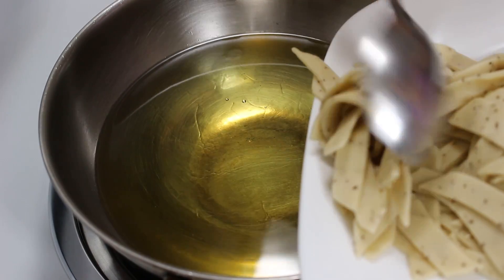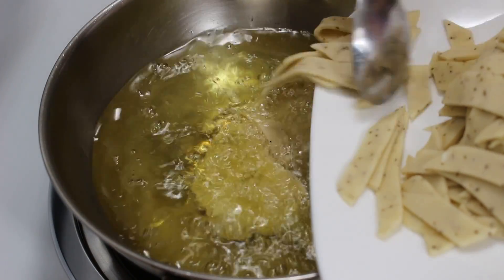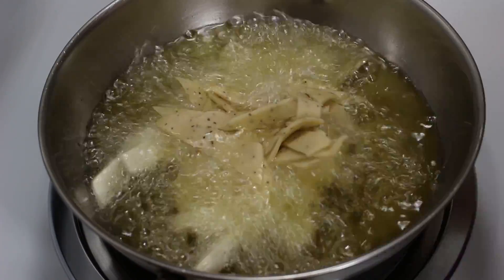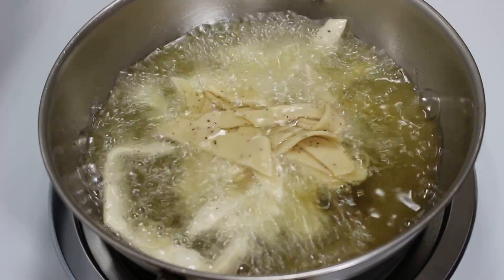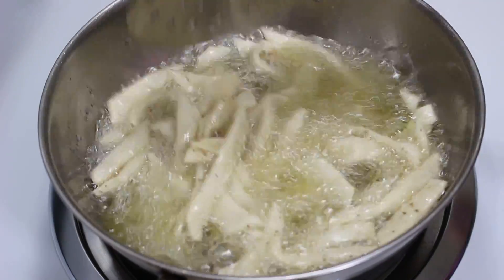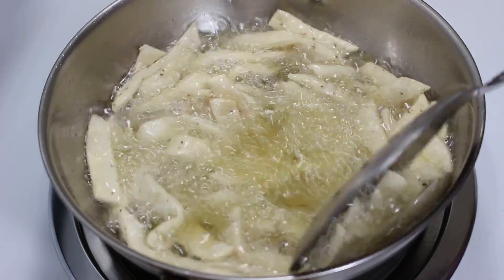Now heat some oil in a wok. When it's medium hot, slowly and carefully add the Namak Para strips. Don't worry if they become a bunch as they will separate out easily when you stir them a little bit. Now stir them for a minute and fry for around 10-12 minutes on low-medium heat till they turn golden brown.